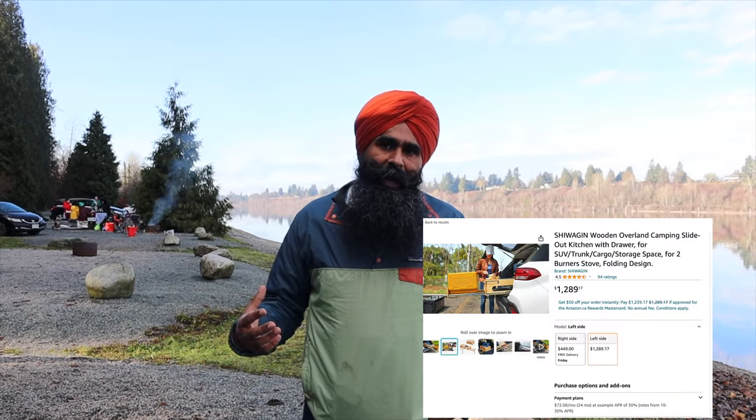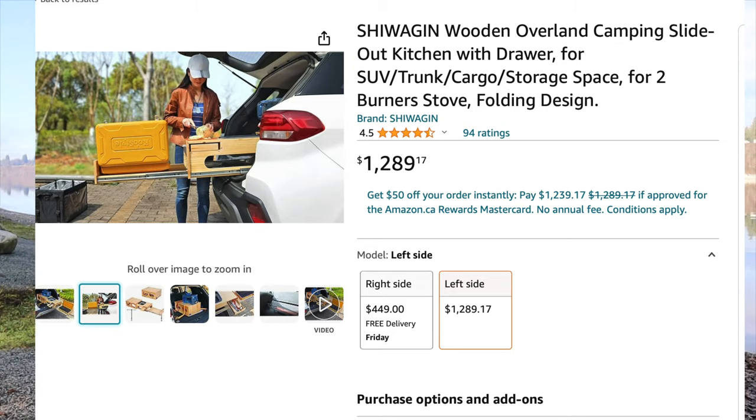Hello everyone, we are back with another video about overlanding kitchen and my truck camper long bed. I got the motivation from Amazon to make this video. I built this kitchen earlier this year, and while browsing Amazon I realized they are selling a similar kitchen, a little fancier with a couple of extra bells and whistles, for $1,200 plus taxes.